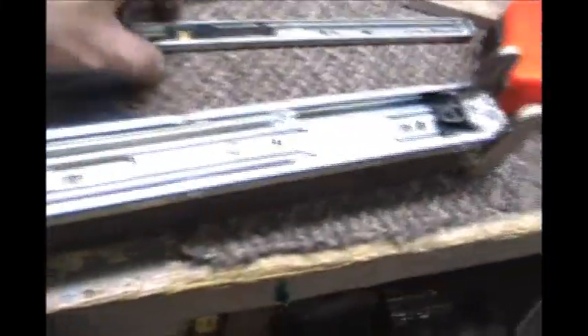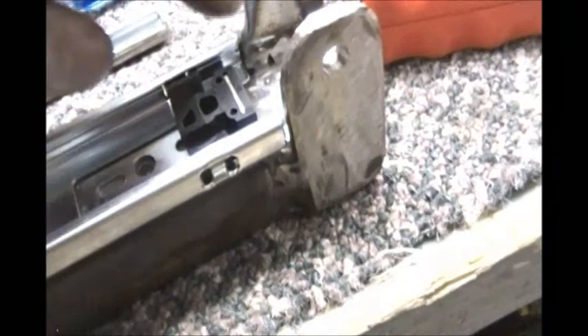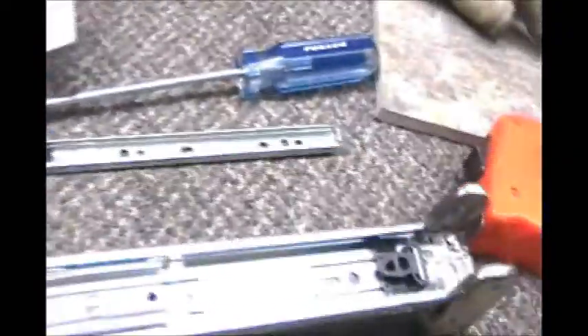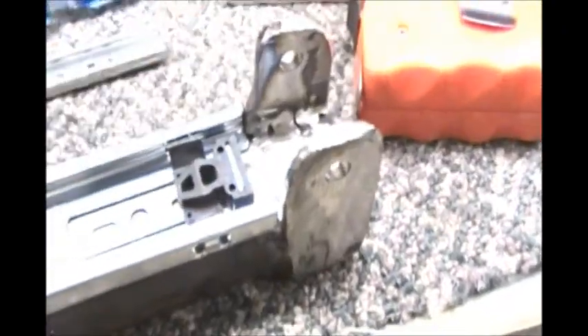I've got this piece separated from here — which, apparently, I'm not very smart because it took me a while to figure that out, but it's done now. There's the bracket. I actually had to remove a little bit more material here from the bracket because the cylinder didn't quite fit in there, so, to bolt it onto this side.